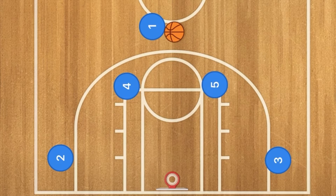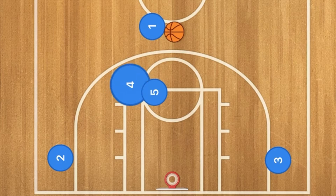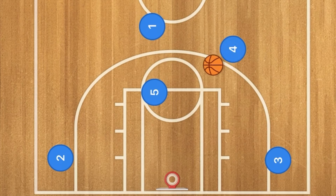Basically what happens in this basketball play: player 5 is going to set a screen for player 4, and player 4 is going to use that screen and pop up to the three-point line where player 1 will then pass in the ball.